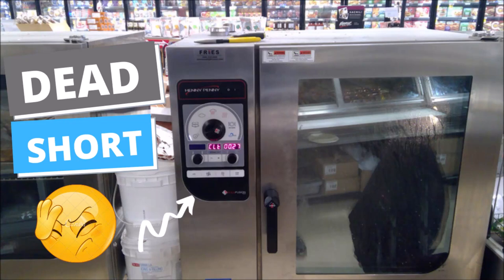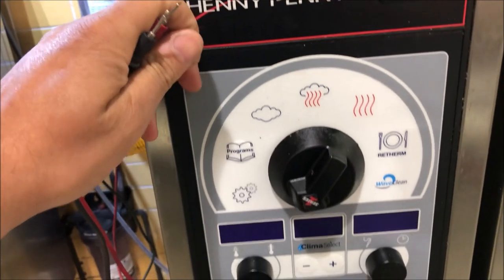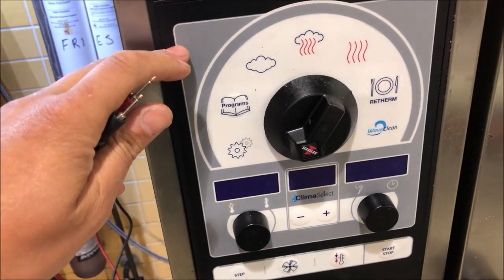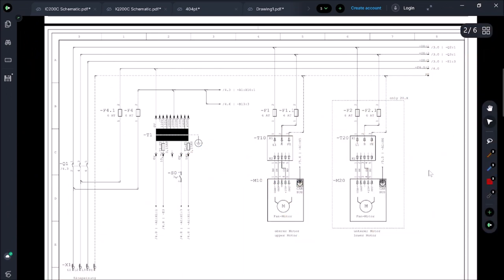Today I have a combi oven that has a dead short. Let's go ahead and fire up the unit — we got no display. Let's start off by pulling out our schematic. We'll go with the super obvious first: let's check incoming power. We've got three phases, so that's the obvious place to start.